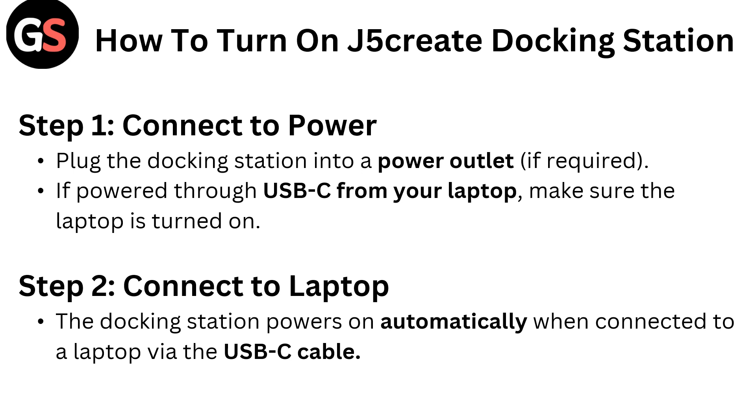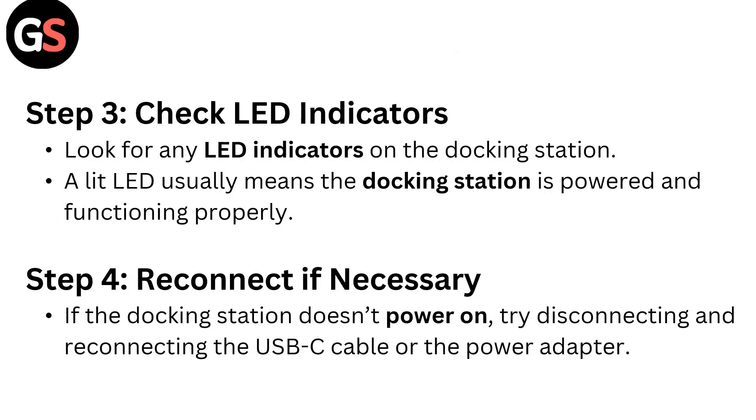Step 2: Connect to laptop. The docking station powers on automatically when connected to a laptop via the USB-C cable. Step 3: Check LED indicators. Look for any LED indicators on the docking station — a lit LED means the docking station is powered and functioning properly.